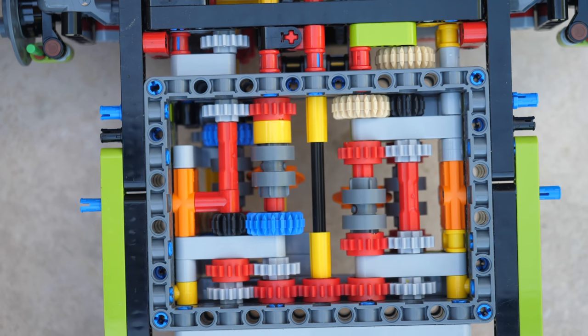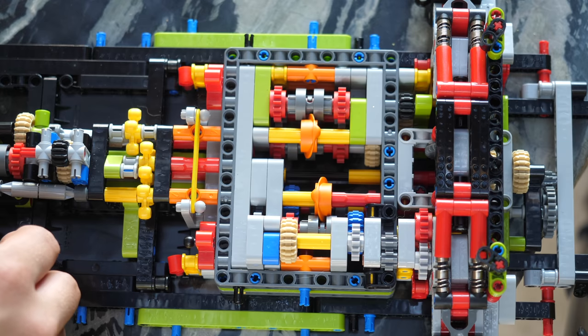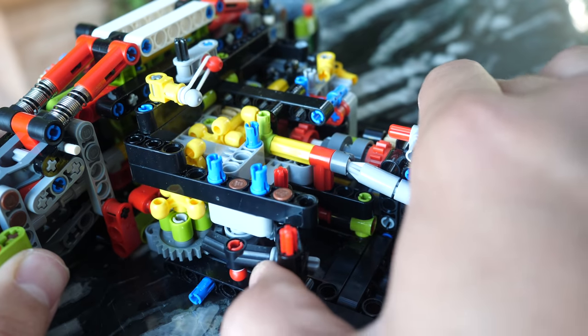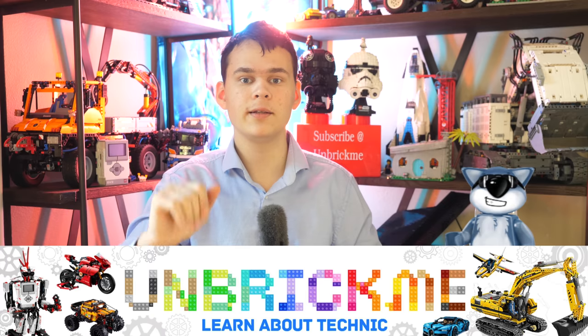The first function that should be implemented in a Lego Technic set is the automatic transmission. I know what you're thinking — didn't we get that with the 6x6 Volvo articulated hauler and the supercar sets with paddle shifting? Well, a real automatic transmission uses a completely different mechanism.